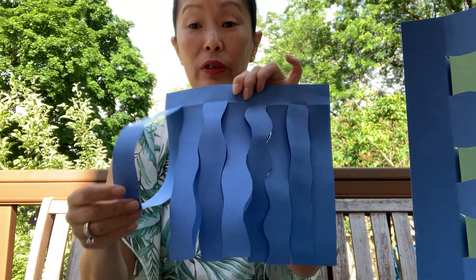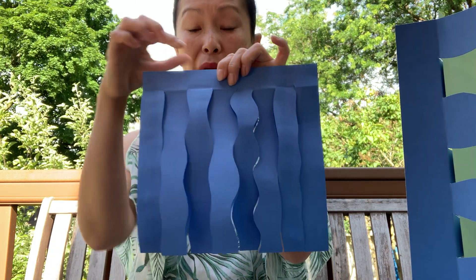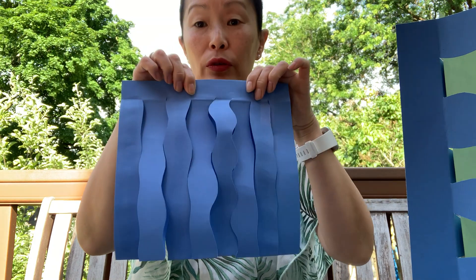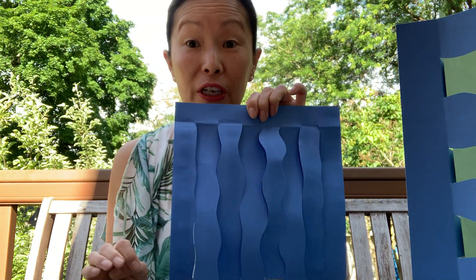Cut from the folded side and make sure that you get one, two, three, four, five, six, seven, eight strips total. That means you have to make seven cuts.